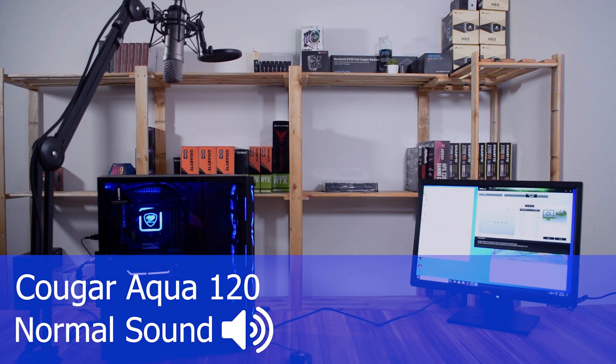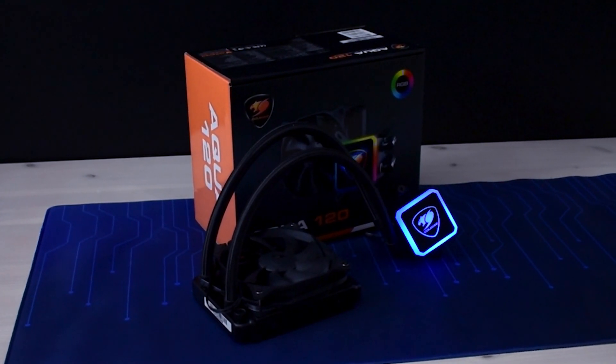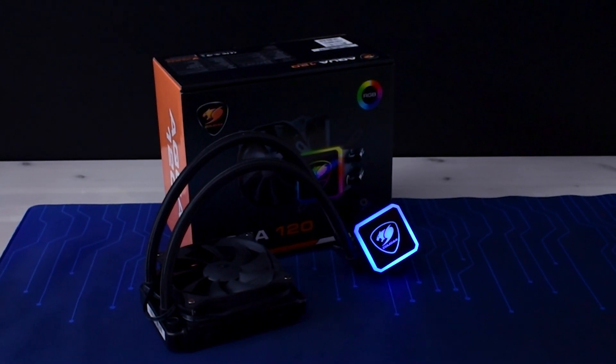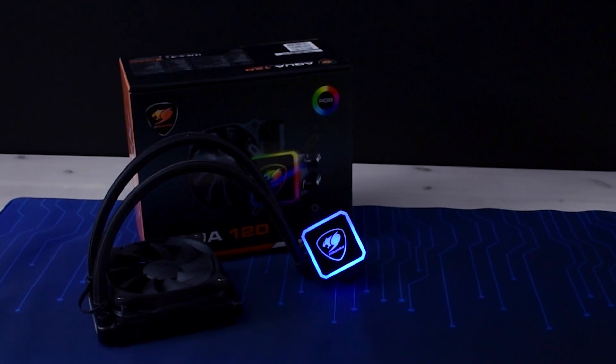Just for comparison, here is how the Aqua 120 sounds at 100% fan speed. Looking at the numbers, the Aqua 120 doesn't get blown away by a beefy air cooler. For an entry-level all-in-one, this is not bad at all — it manages to compete against a monster like the Dark Rock Pro 4 and is still about $20 cheaper.